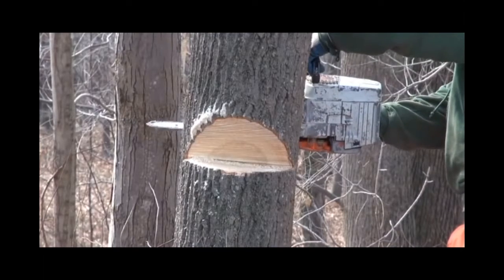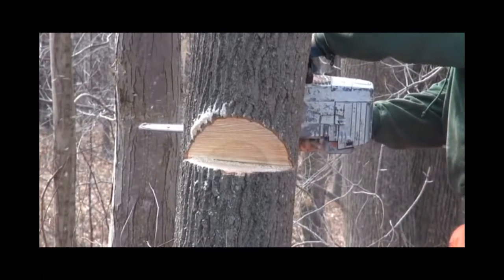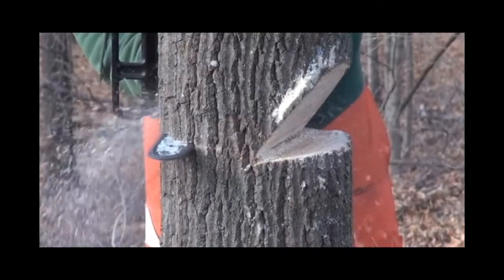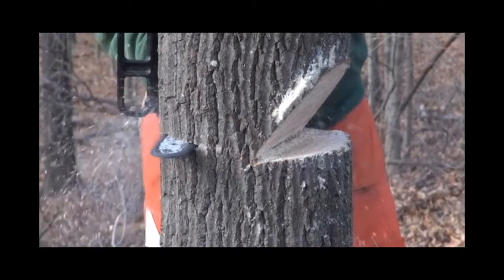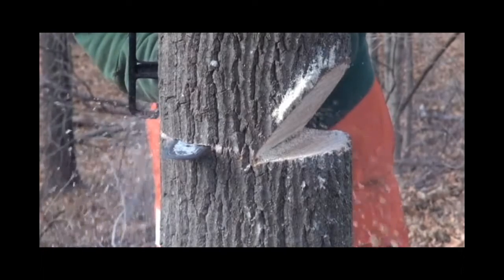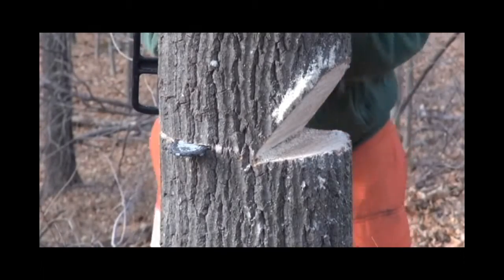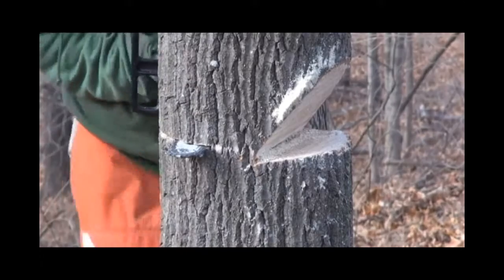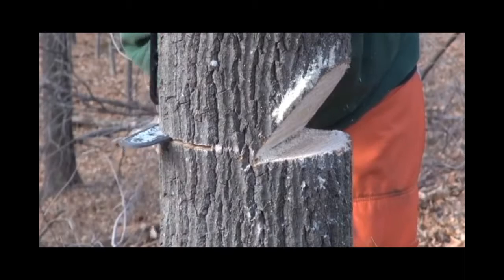Now we're going around to the back and we're going to start cutting the back cut. Everything I read said to take it about an inch above your pie cut in the front, so that's pretty much what I ended up doing. We're going to cut a little bit more and then put our wedge in.